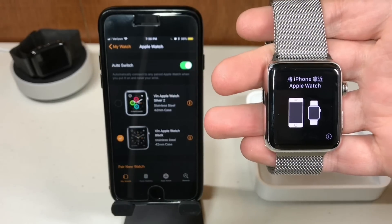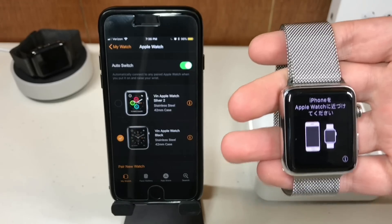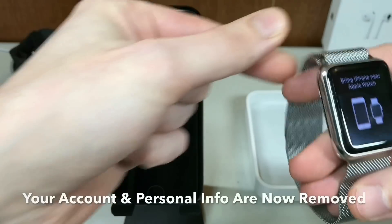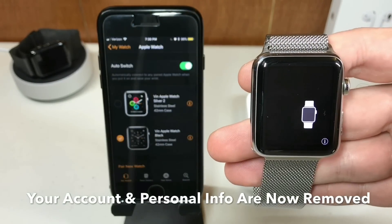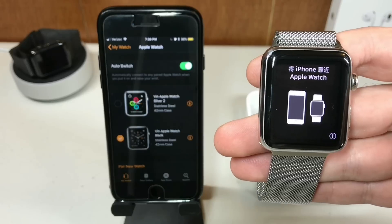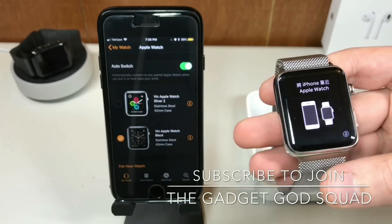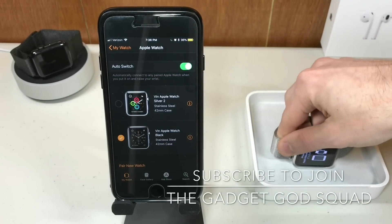Now that you have finished deactivating and unpairing your Apple Watch, you are free to give it away, give it as a gift, sell it online, donate it to charity — whatever you want. That's how you do it, and that's how easy it is. All of your personal information is now removed. Don't forget to like, comment, and subscribe. Feel free to check out my other videos for more Apple reviews and product tutorials, including other technologies like video games.